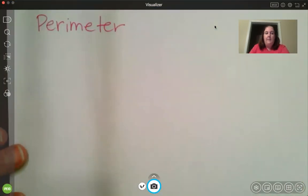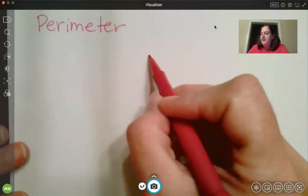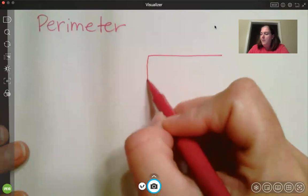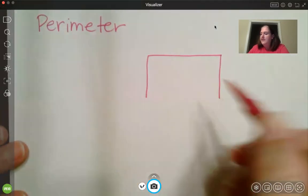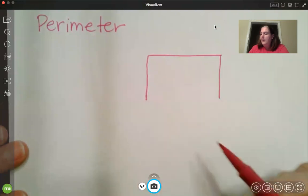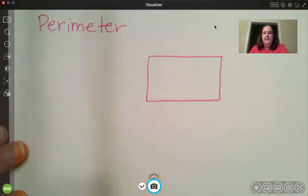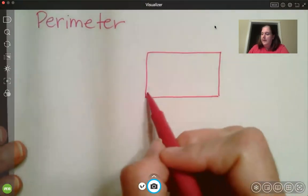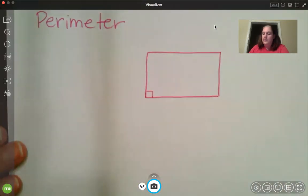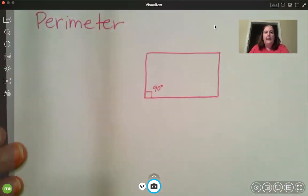Okay, so when we talk about perimeter, we're talking about shapes — it doesn't matter what shape it is. A rectangle has two opposite sides: this side and this side are equal, as well as that side and this side. Those opposite sides are equal and they're parallel. Don't forget a rectangle also has right angles — 90 degree angles.